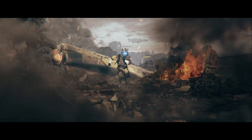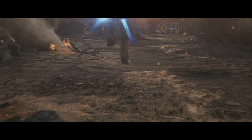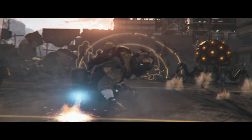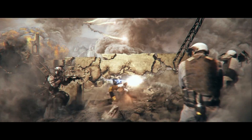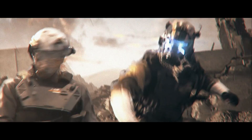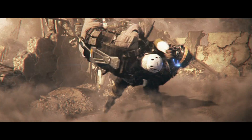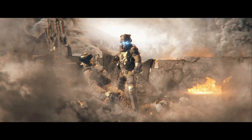Of all the things I've seen on the battlefields of the Frontier, the pilot is the true dominant force. Fast and agile. Graceful, yet devastating. Perceptive. Resourceful. And relentless.